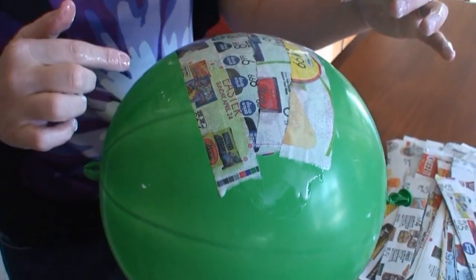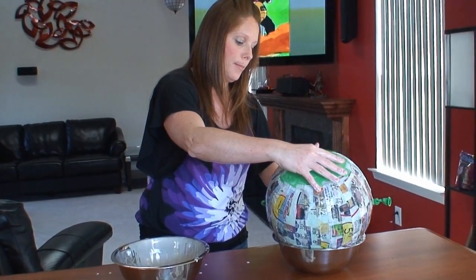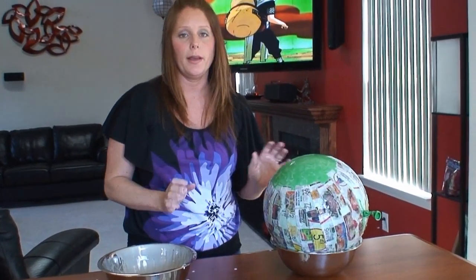The next step after applying strips in one direction is applying them in the opposite direction. Once all the strips have been applied in one direction all the way around the balloon, put it back in your bowl and let it dry completely. Do not use a blow dryer to speed up the drying process — I tried this once and it caused the balloon to shrink a little and gave me an imperfect balloon. So don't try to speed up the process with a blow dryer. Have patience and let it dry completely by air.